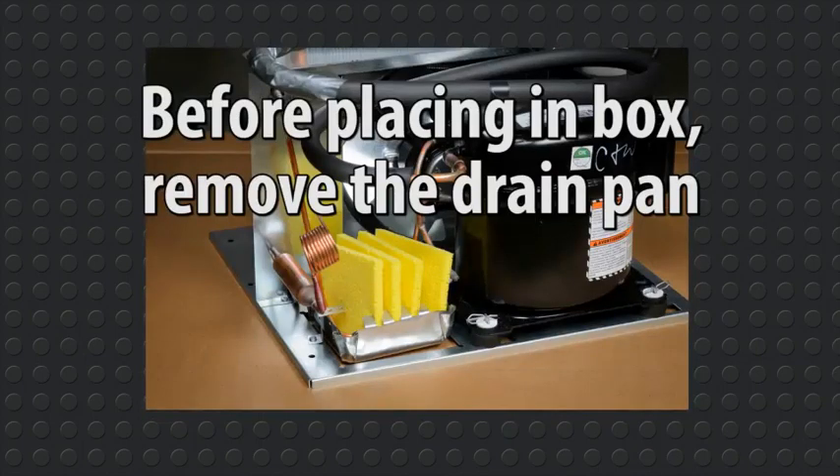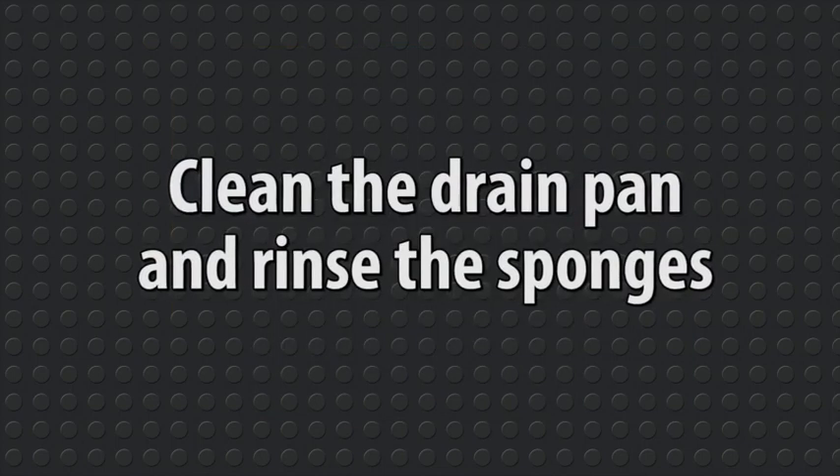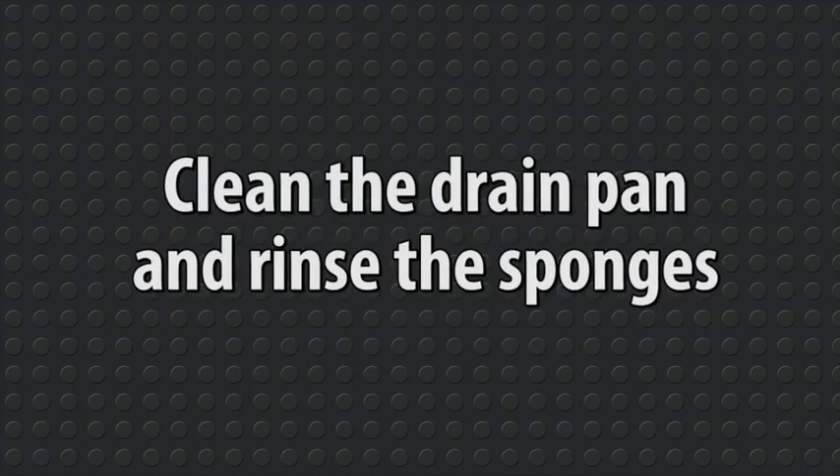Before placing the unit in the box your new unit arrived in — a must for warranty purposes — the condenser drain pan will need to be removed. To remove the condenser drain pan, flip the sponges toward you. Elevate the discharge and then swing the condenser drain pan toward you. Now clean the condenser drain pan and rinse the sponges.